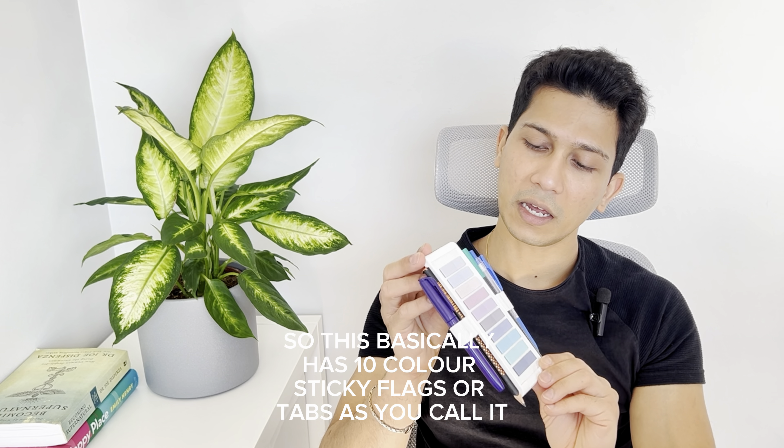If you choose to use the Max version, you can always take out tabs — let's say you don't want to use all 10 tabs. The whole pad is changeable. So if you want to only use seven tabs, you just take out the tabs you don't want — it's very easy to take out and paste again. So you're set with seven tabs. That way you can actually customize all the colors according to the book you're reading. Here I'm reading Lord of the Rings and the colors match — green, blue, dark blue, and white — shades of blue.